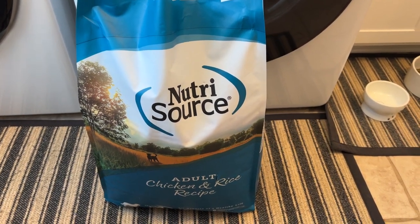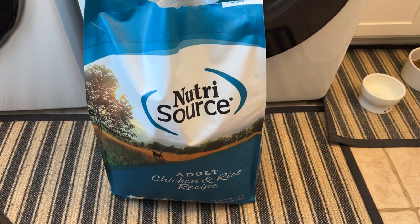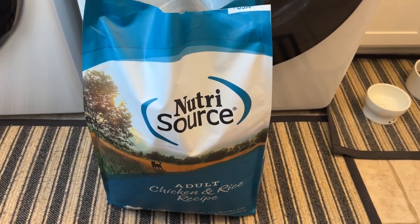Hey guys, I want to do a quick video review on this Nutrisaurus dog food. This is the adult chicken and rice recipe.